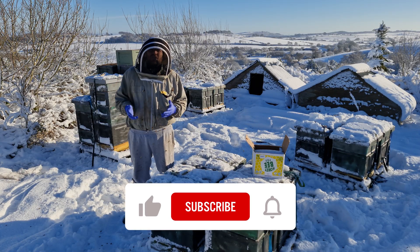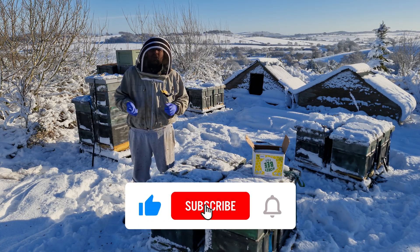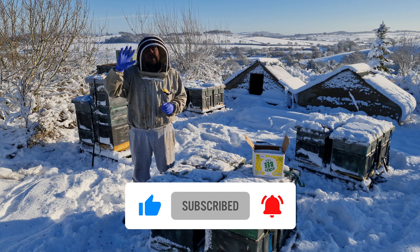So as always, thanks for watching. Please hit the subscribe button and hit the bell so you're notified of every video, and I'll see you next time.